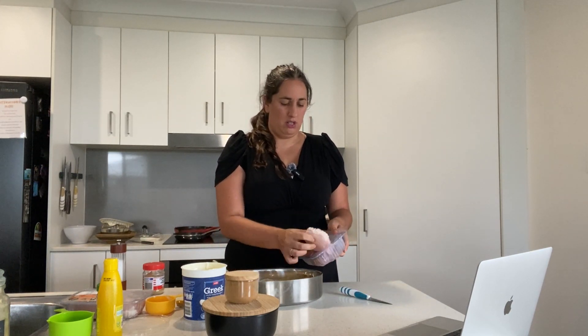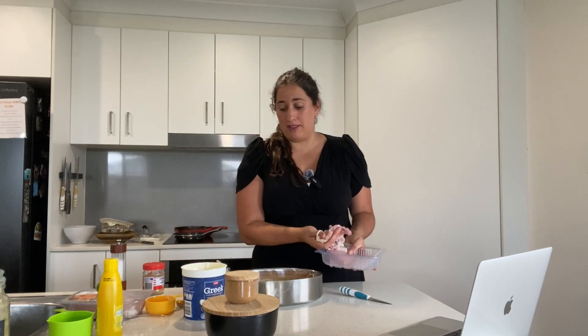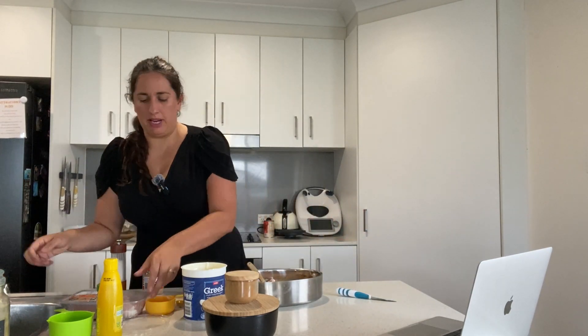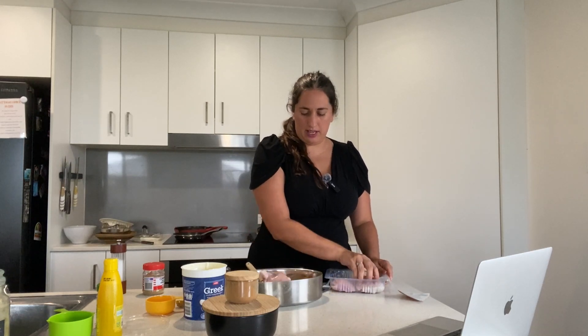What we did last time was cook the chicken on the barbecue before putting it into the oven, and those little charred bits made a lot of difference. But if you don't have time, that's fine — we're probably not going to do it tonight because it's raining outside.